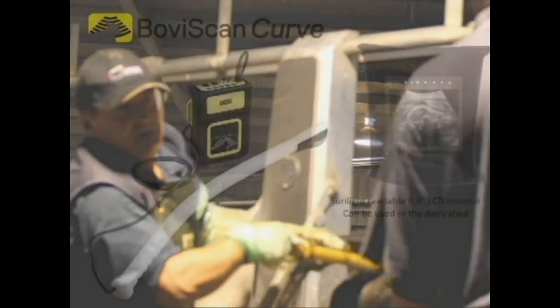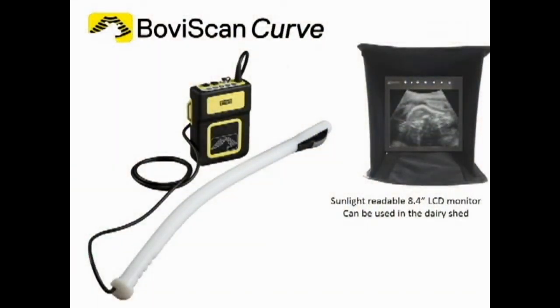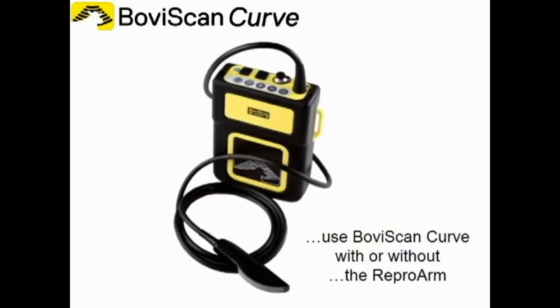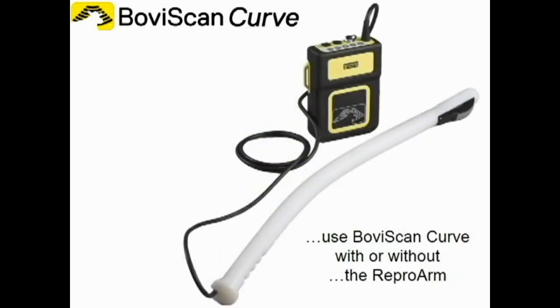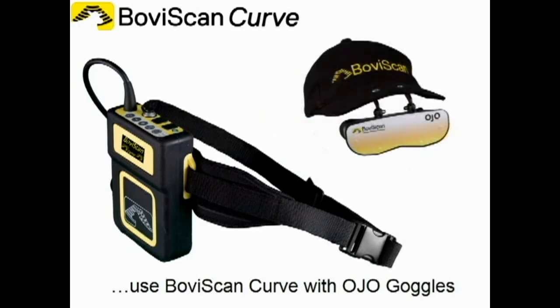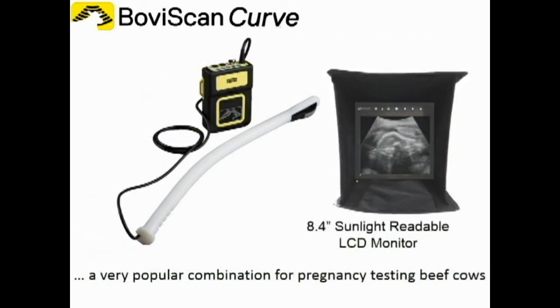This can be done with the Boviscan Curve connected to an LCD monitor or Ojo goggles. Boviscan Curve is as versatile as it is robust. You can use the Boviscan with or without the Repro arm, with the waist strap, or with Ojo goggles in headset or hat-mounted configuration. Boviscan Curve with a 19-inch monitor is a great combination for pregnancy testing feeder heifers, and the Boviscan Curve used with the sunlight-readable monitor is a very suitable combination for pregnancy testing beef cows.